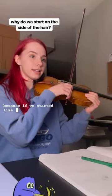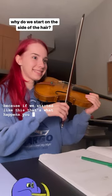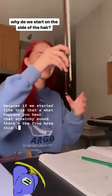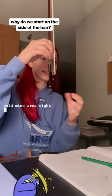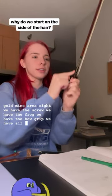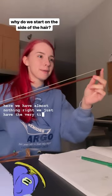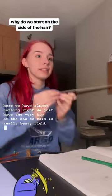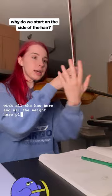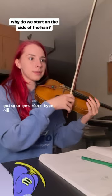Because if we started like this, that's what happens. You hear that scratchy sound? Because the frog here — this is like the gold mine area, right? We have the screw, we have the frog, we have the bow grip, we have all this fancy stuff. And up here, we have almost nothing, right? We just have the very tip of the bow. So this is really heavy right here. And if we start with all the bow here, and all the weight here, plus the weight of your hand and your arm coming up into the bow, you're going to get that type of sound.